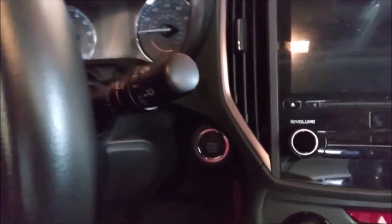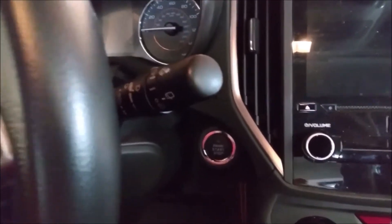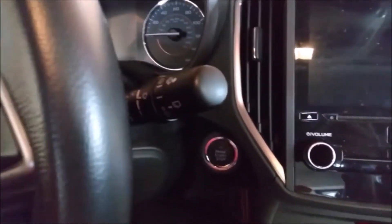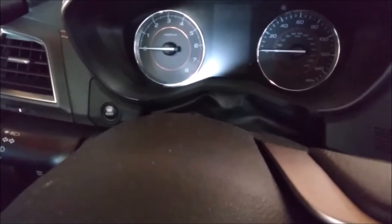This is a 2018 Subaru Crosstrek on its original battery. I drove it a couple of days ago and noticed that over the last two weeks, when I start the car it cranks really slow. That makes sense — it's the original battery, five years old, and it looks like it's going to need a new battery.